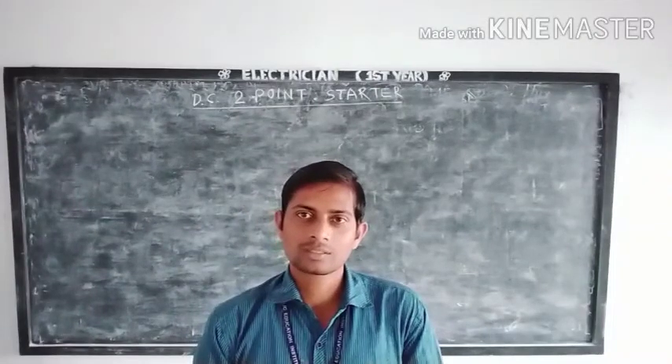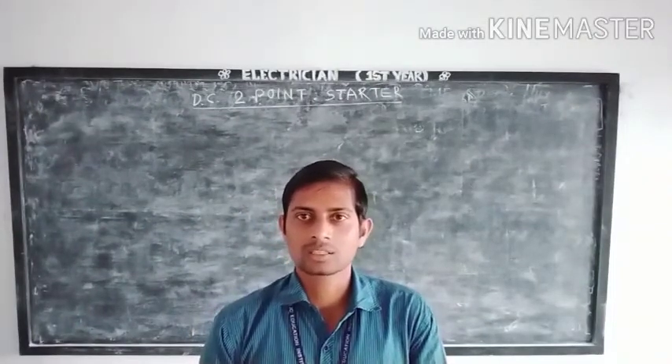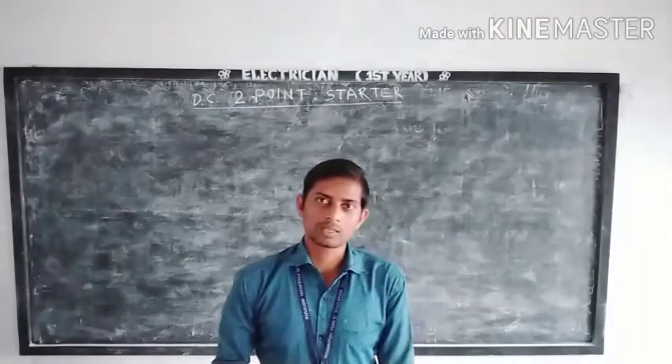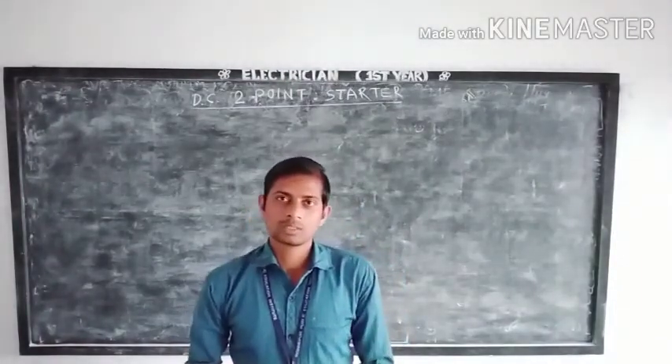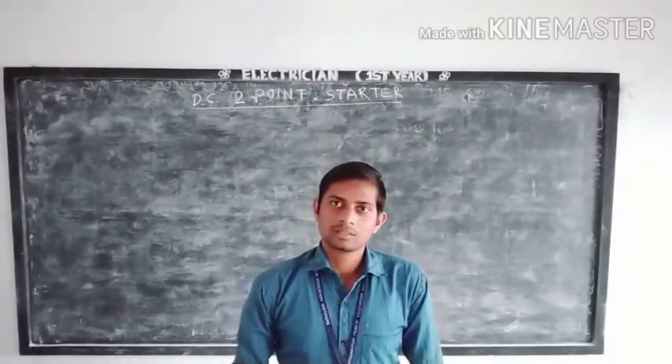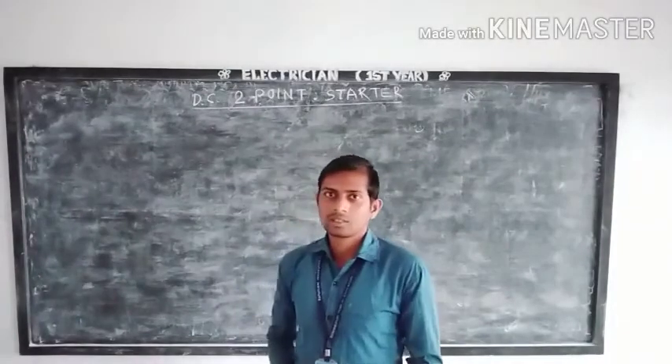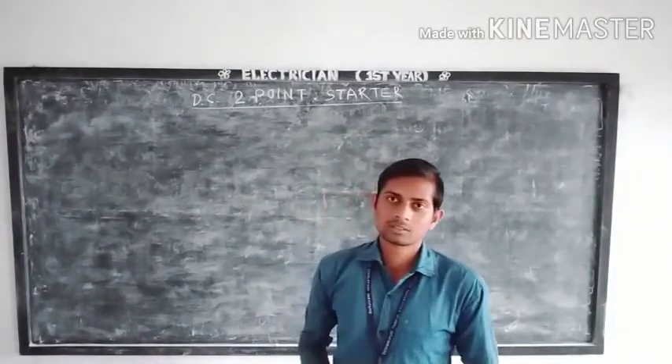Good morning everyone. I am Dayama Mahako, Electrician Instructor of Government IT Huda, running under PTV. Today I will show you a DC 2-point motor starter and how it is connected.